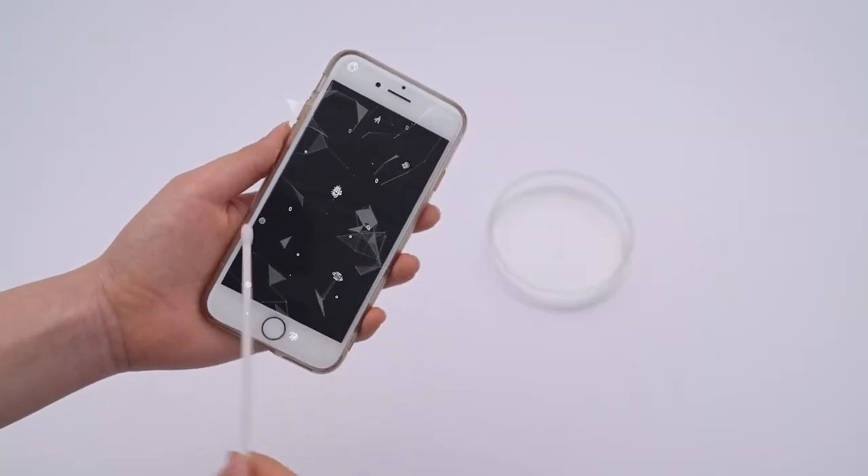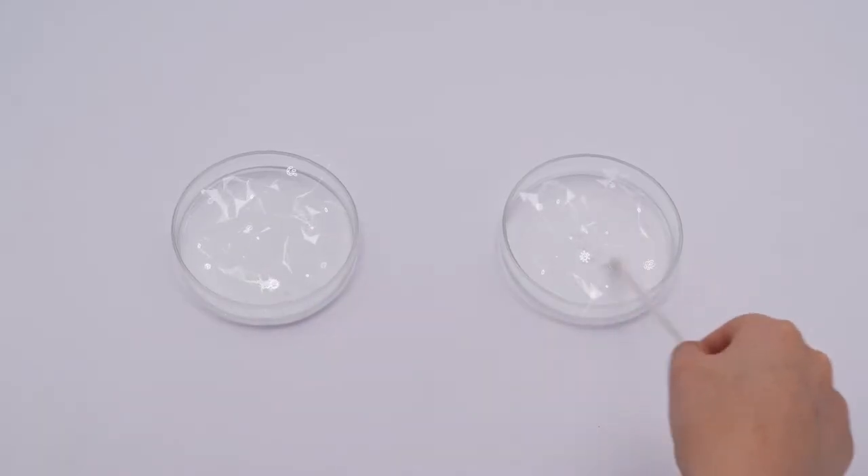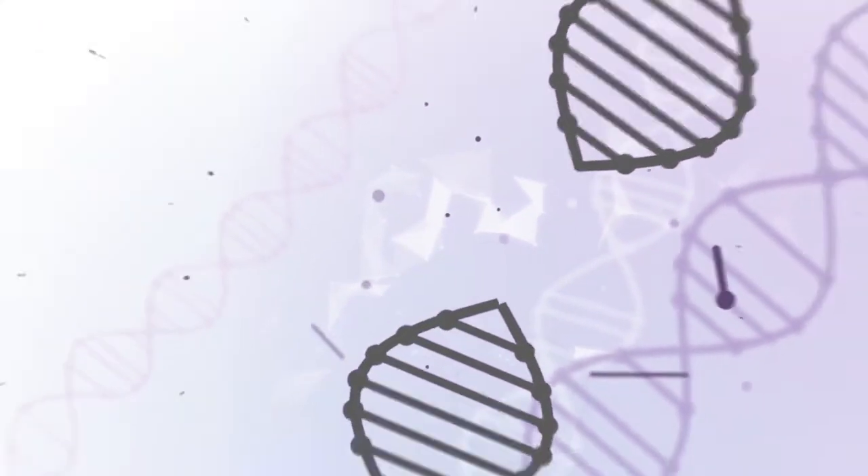The UVC of V-Ray is a certified sterilization method that destroys the DNA of bacteria. UVC sterilization is free of developing resistance, residue, and transformation.